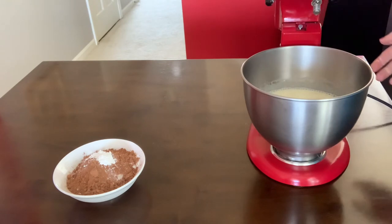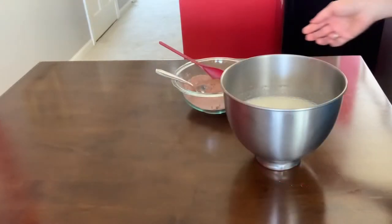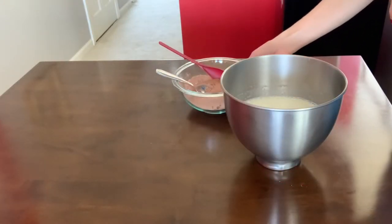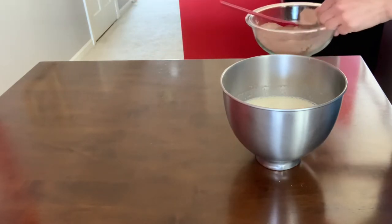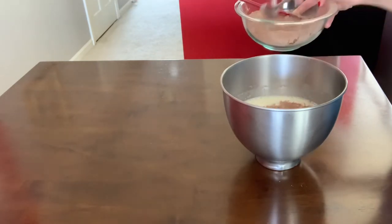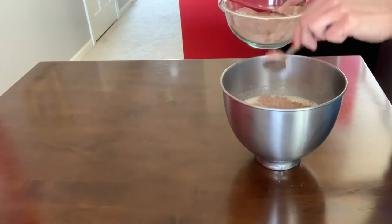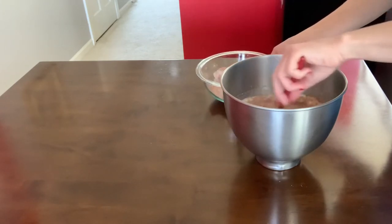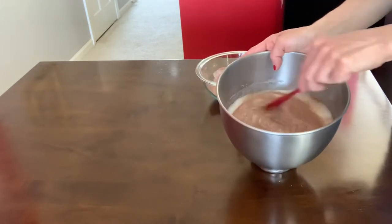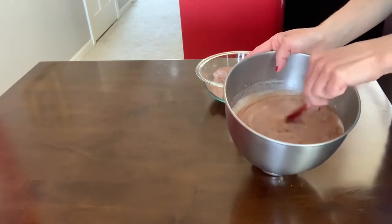I'm gonna gradually add my flour by hand and mix it together. Now I'm gonna gradually add my sifted flour, cocoa, and baking powder, and we will fold the flour into the mixture.